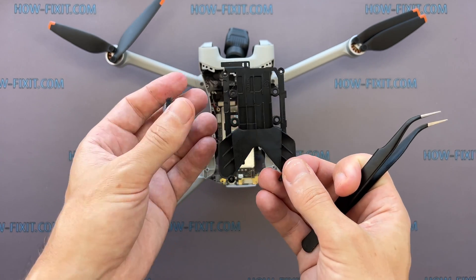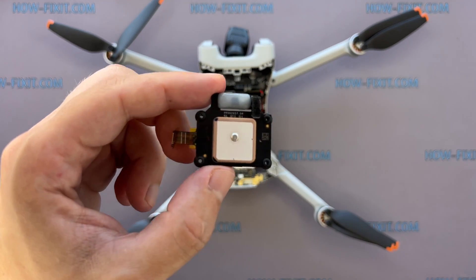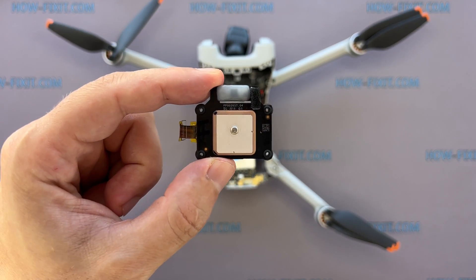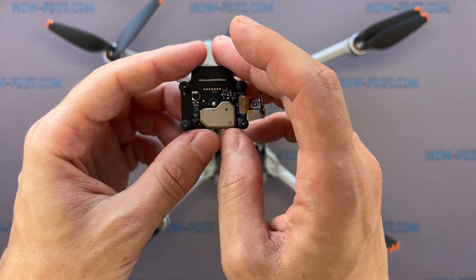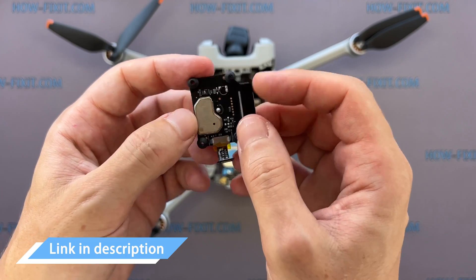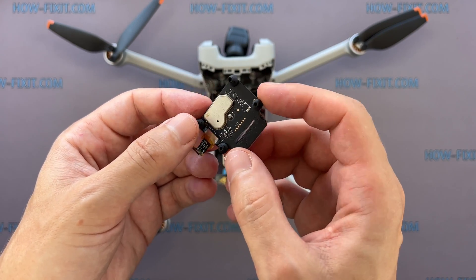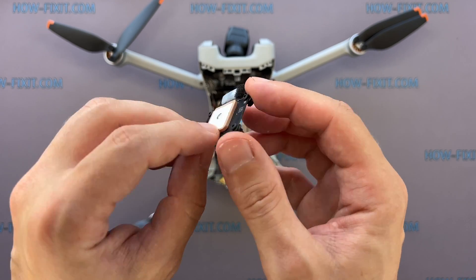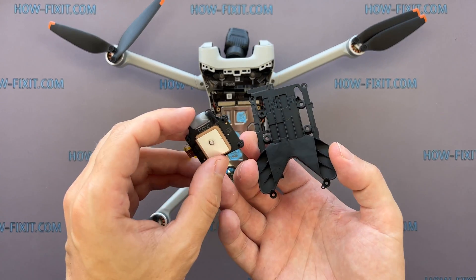Now you can replace the GPS module. If your drone has a navigation system error, no GPS signal, or GPS is not working, replacing the GPS module may resolve this issue. In the description, I left a link where to buy a GPS module for the Mavic drone. After replacing the GPS module, you need to calibrate the GPS on your drone, which you can do in the DJI mobile app. Let's start reassembling the drone.